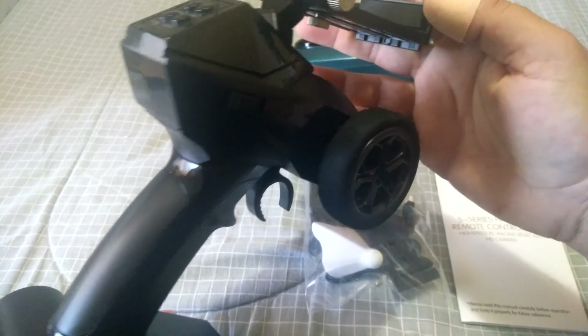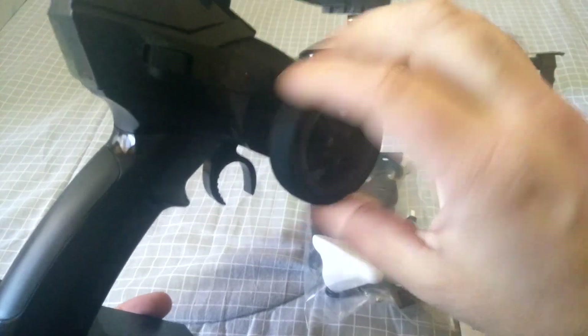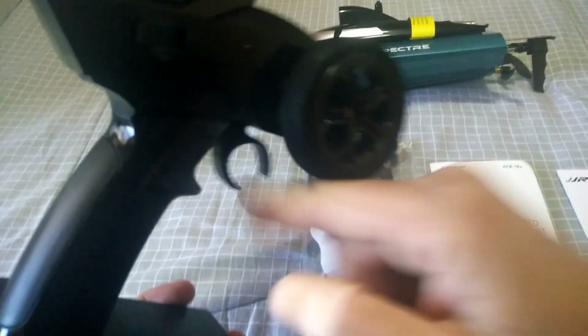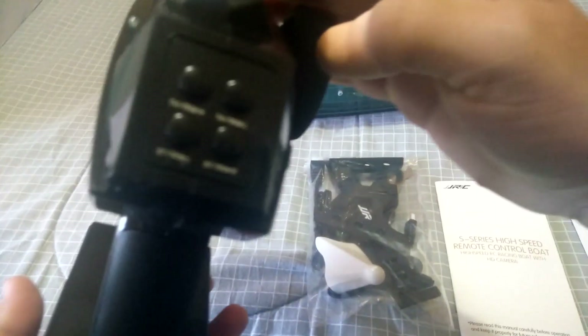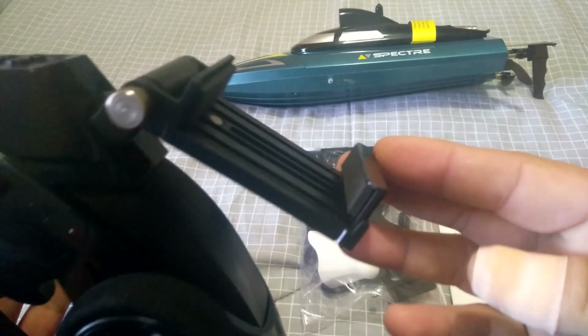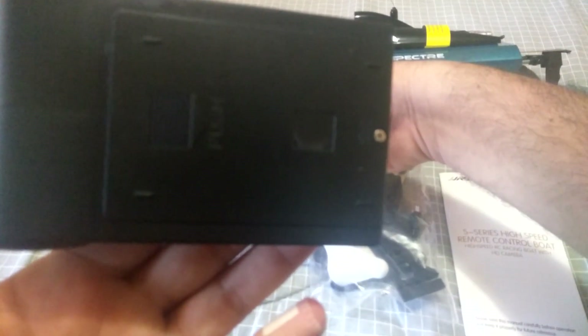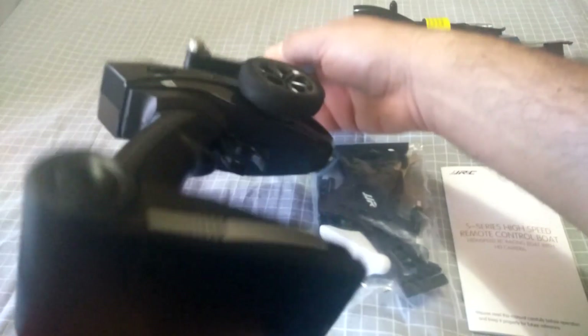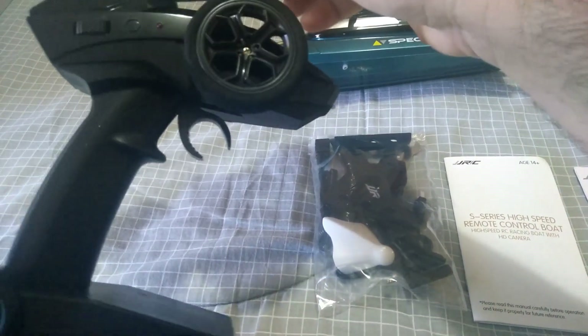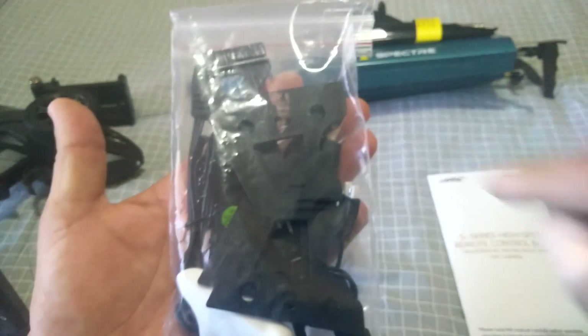First off, it's a pretty basic RC controller that looks like an RC car controller. It has a nice foam-gripped wheel for turning and a pistol grip throttle. On this side we have the throttle trim, high and low, and the left and right steering trim, along with the phone clip for the Wi-Fi FPV. On the bottom you put four AA batteries to power the controller.